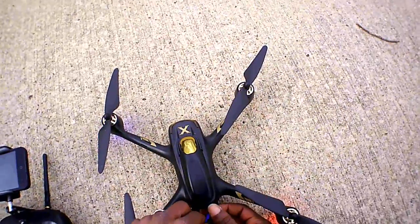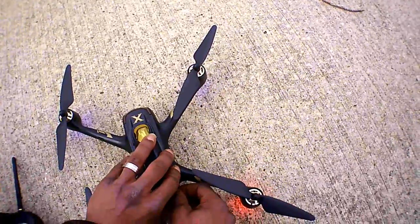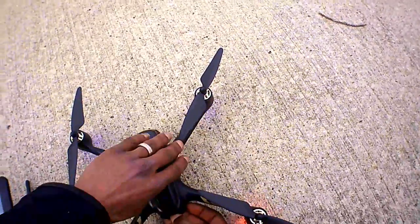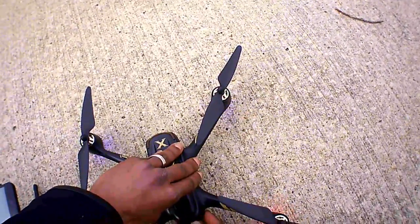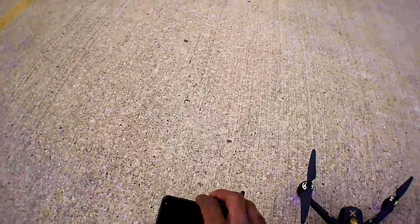It's a really nice GPS bird — it has follow me, orbit mode, all that good stuff. I've already shown you guys this before, so we're just going to do some fun flying here today.